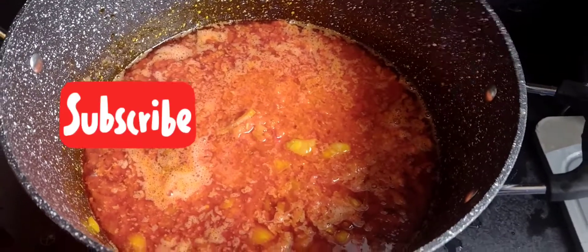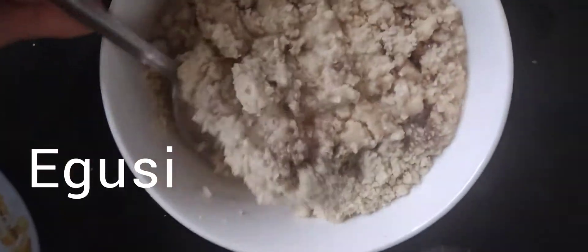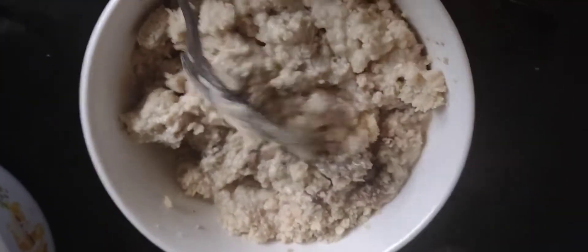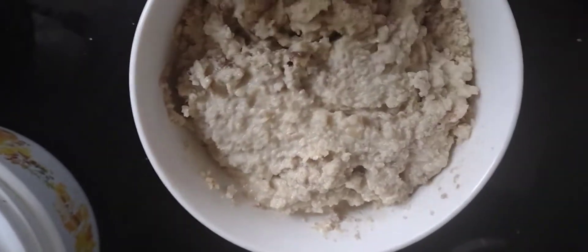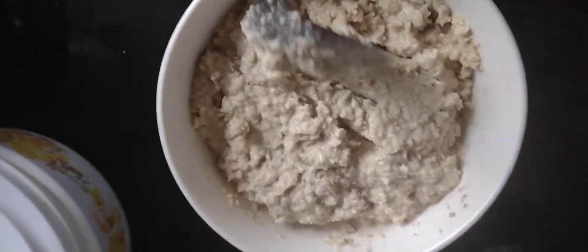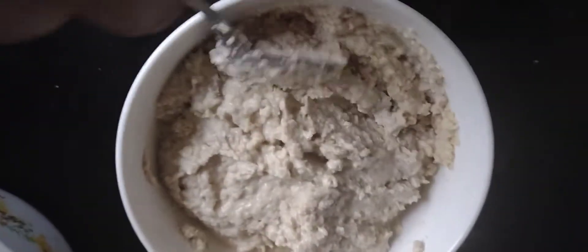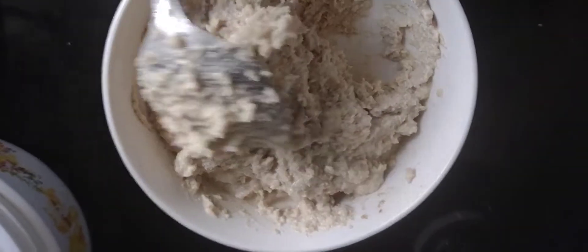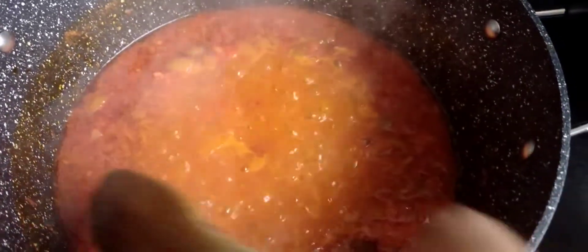While the pepper mix is frying, I go ahead and mix my Egozi — already blended. You can use the broth from the meat, stock, or just plain warm water, which is what I do. I mix the Egozi into a paste to the consistency I want. It's optional — if you don't want to make a paste, you can add the ground Egozi directly into the pan; people do that, and it still comes out right.